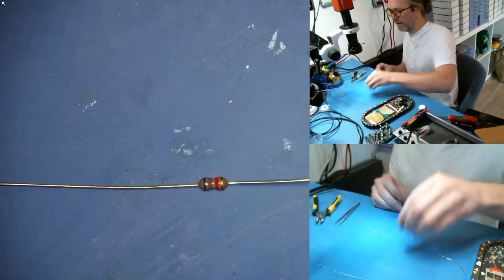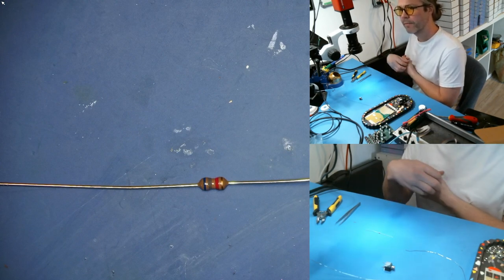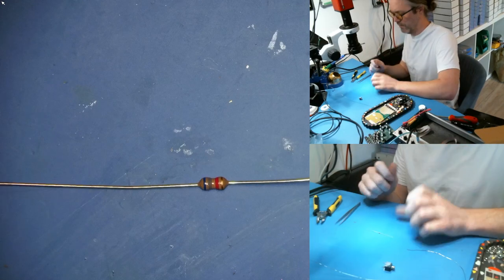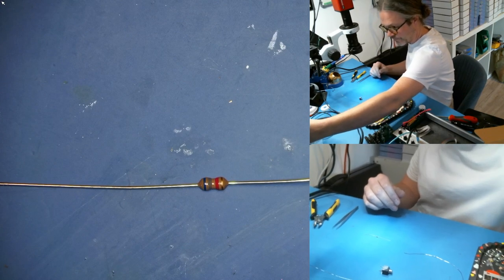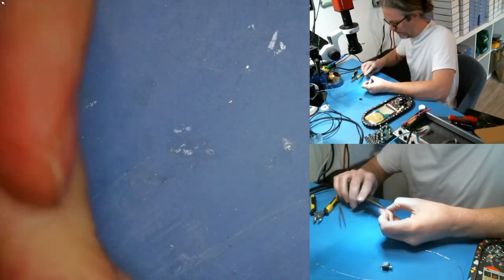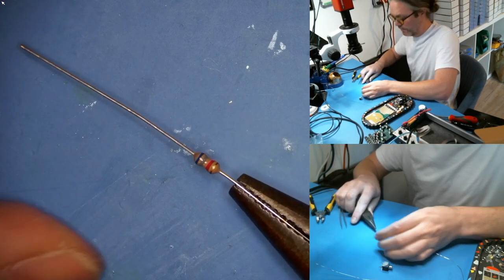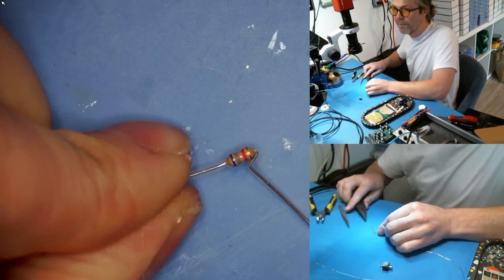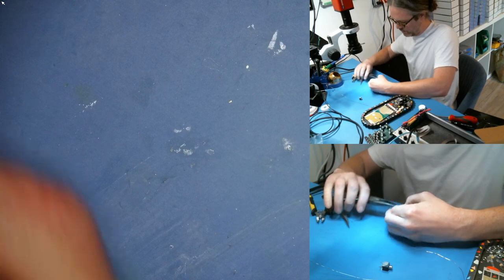Next I have this resistor — anything from 6.8k to 8.2k works well. I think this is 6.8 kilohms — that'll get us into the right range in terms of current reduction. For this step you want a pair of needle nose pliers, and we're going to make a fancy pattern in the legs. Grab it about here and push and pull it into this shape — it's a little bit of a curious action with the pliers themselves.